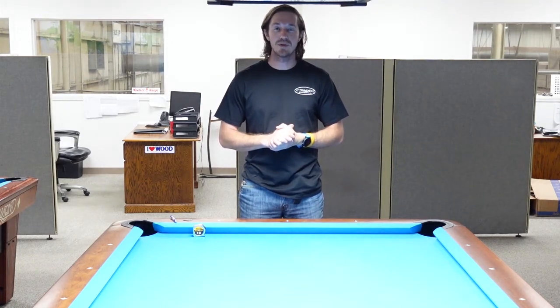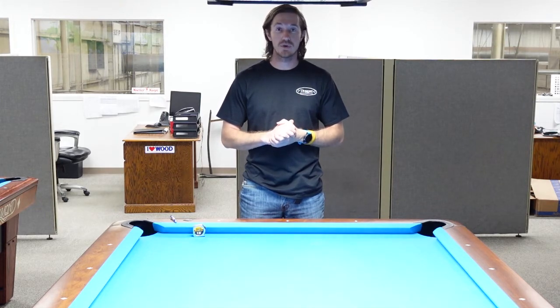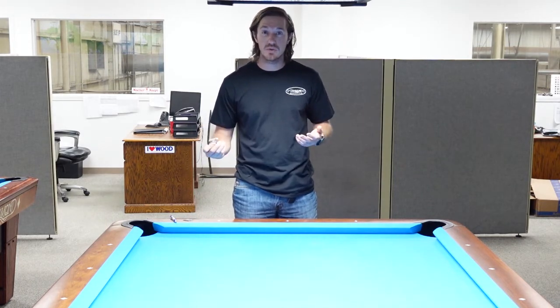Hey guys, Isaac here with Diamond Billiard Products. Today in a quick video I'm going to show you how to install a spot on the break end of your table. What you're going to need is a tape measure and a pencil, or if you have a small piece of chalk that'll work too.